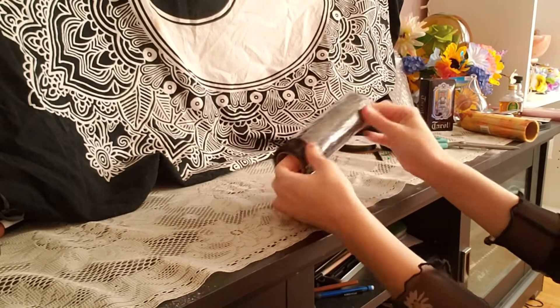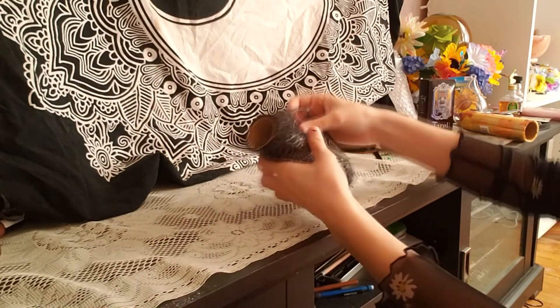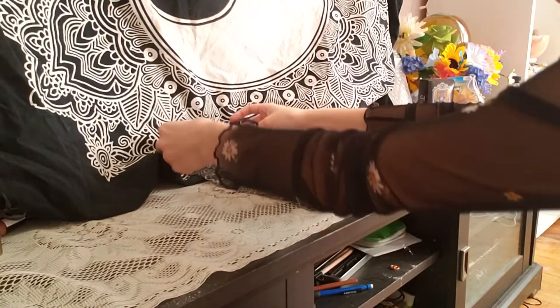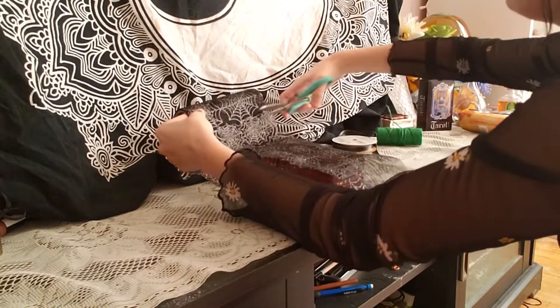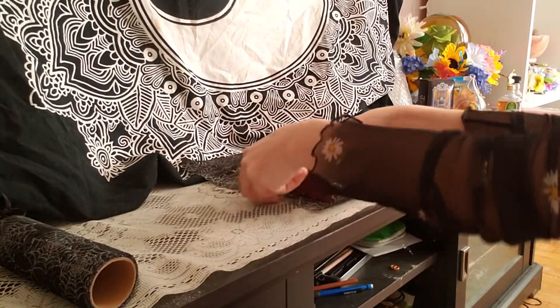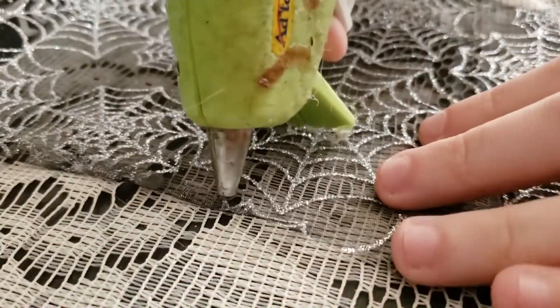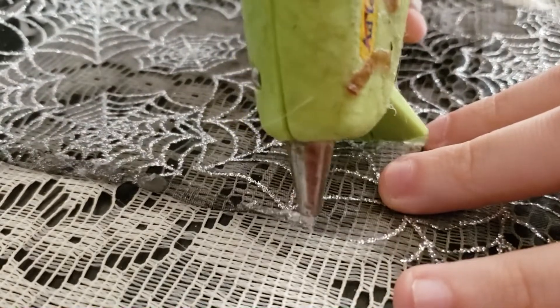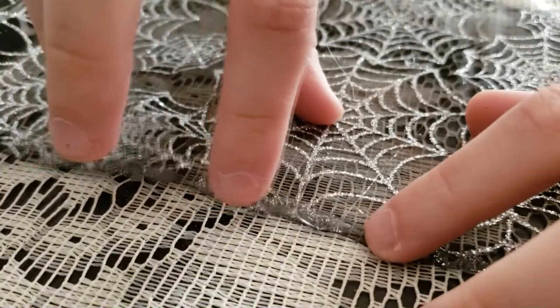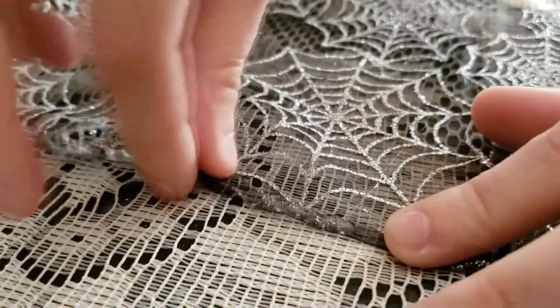First I'm going to take the mesh out and figure out how much I want to use, depending on how big your Oracle deck is. On each of the sides, I'm going to fold them in a little bit and put some hot glue so it'll stay. You're going to do this all the way down, except for the very ends.